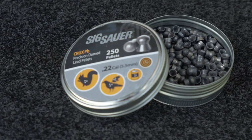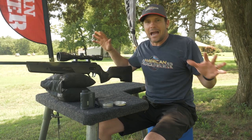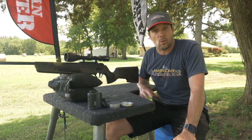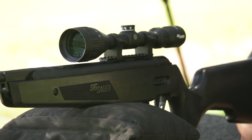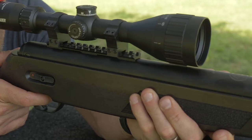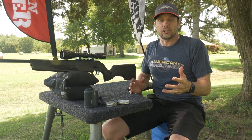They've evolved exponentially and gotten a lot more accurate. Sig Sauer makes the M17 army pistols, MCX assault rifles — some of the baddest guns in the firearms world — and they have recently, probably in the past two years, broken into the air gun market. This is the ASP20, the Sig Sauer ASP20 break barrel rifle. This is their first introduction to break barrel rifles. They are very committed to perfection; their slogan is literally 'Never Settle.'